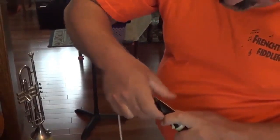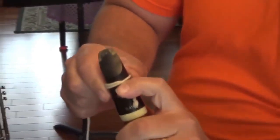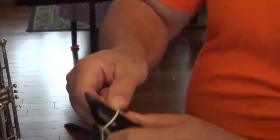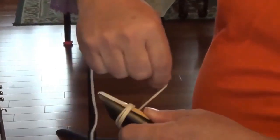You hold the knot at the very bottom end of the mouthpiece, hold it down, and you start winding around. You start by overlapping at the very beginning and then continue winding around and around, keeping the wraps moderately tight and right next to each other all the way around.